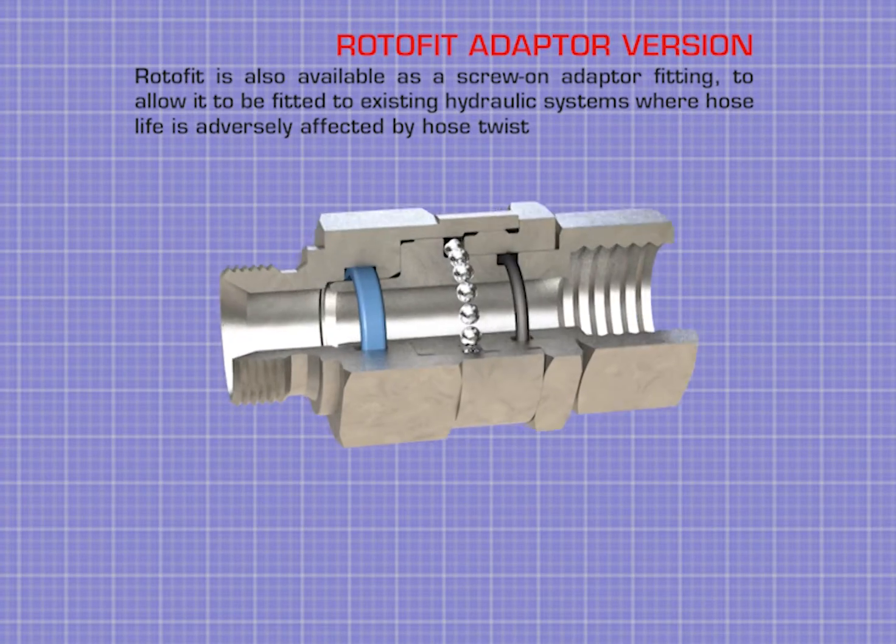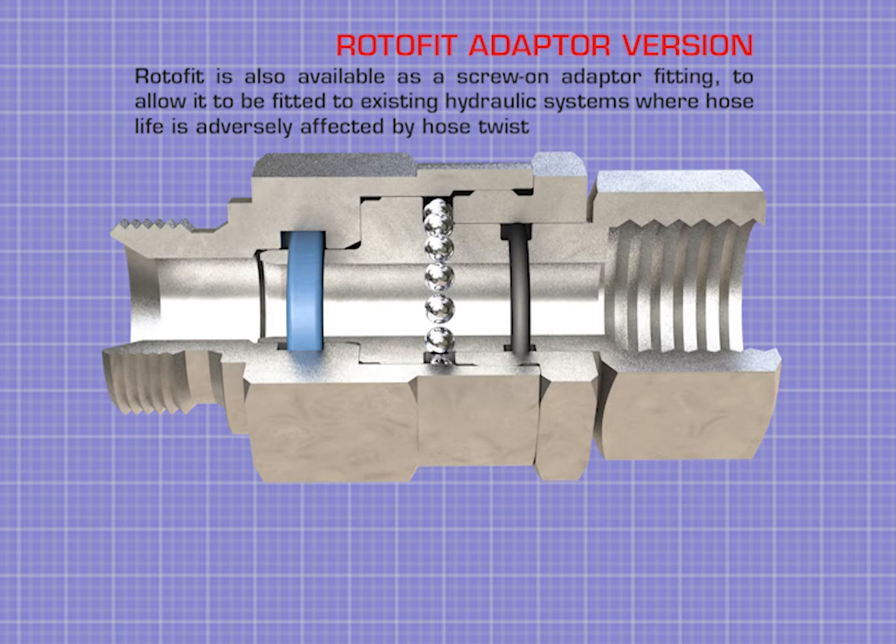RotorFit is also available as a screw-on adapter fitting, allowing it to be fitted to existing hydraulic systems where hose life is adversely affected by hose twist.